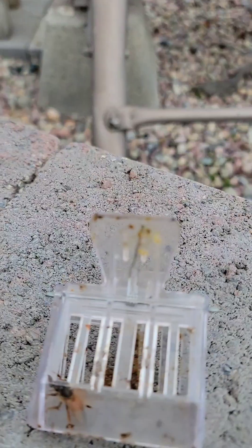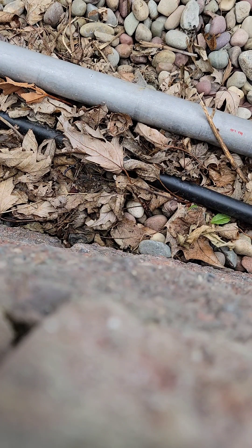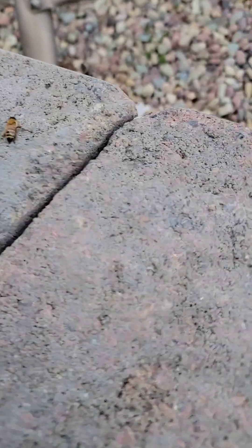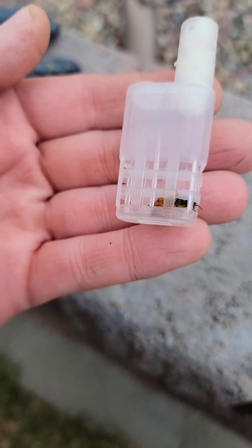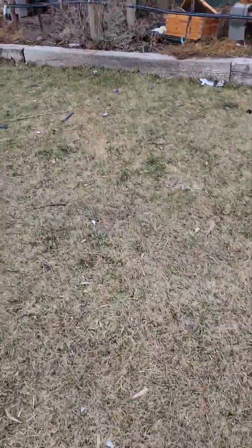All right, here she is. I have this cage I've had for a while. I'm going to open this cage — it does have some candy in it, you can see a little bit of candy plug there. It's really hard so it's going to take them at least a day to get through. You can see she's there in the cage, hopefully she wasn't harmed. I'm going to come back to that colony and put her on top and see what they do.